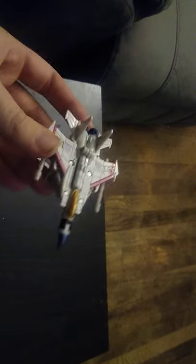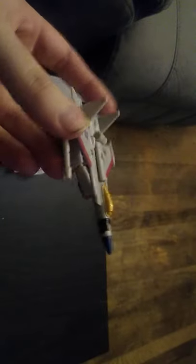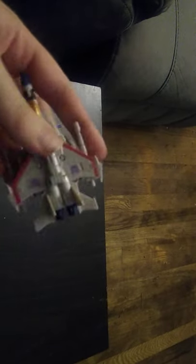I can't get enough of Starscream, and I have several versions. But this is the original Universe Classics Legends Class Starscream that originally appeared in Dollar General. And I love Starscream in his G1 jet mode, and this is pretty much G1-inspired, except you can see the head.